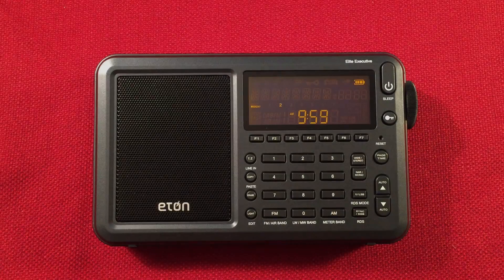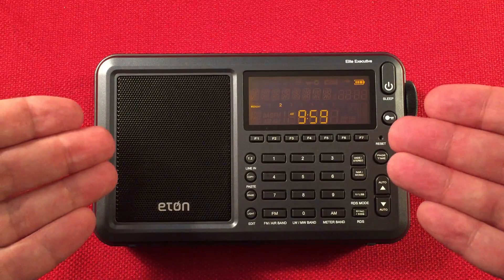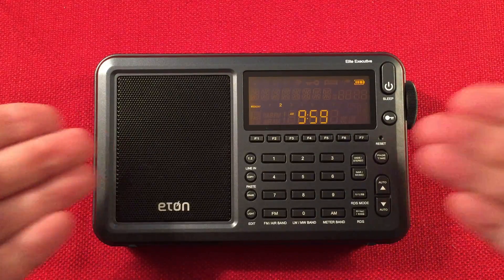Hello and welcome to Radio Waves by Toddabert. If you enjoy reviews, comparisons, and band scans of new and classic portable radios, then make sure to subscribe and tap the bell icon so you don't miss any of the most awesome videos.